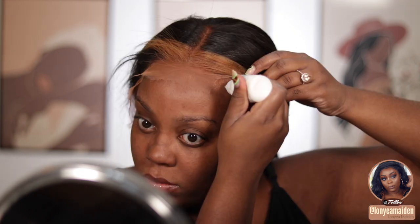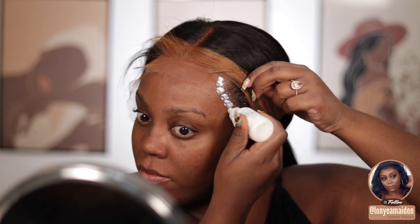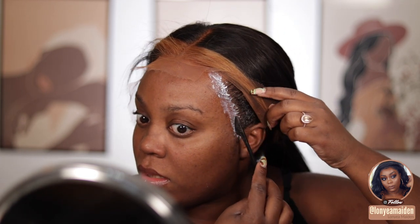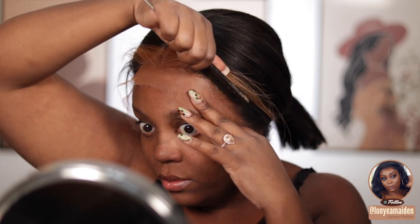I wish the knots came pre-bleached, but they didn't. This is my first time working with HD lace and oh my gosh, I never want to go back to anything else. The lace is so thin and looks so natural. This wig is only $150 for the 12-inch — if you're looking for a quick throw-on-and-go short and cute wig, this is great. When I got finished, I didn't even do baby hairs — and you guys know I love baby hairs — because I was so in love with how natural the lace looked.